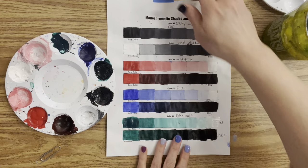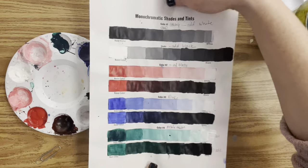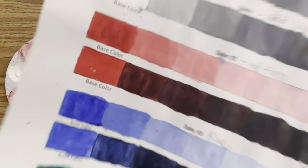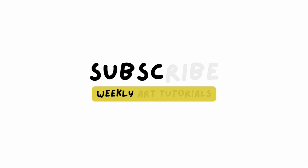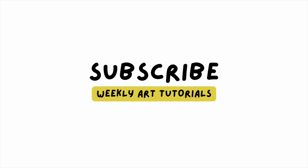This painting tutorial will show you how to mix tints and how to mix shades with four base colors. If you love learning about art, support this public school teacher's side hustle and hit that subscribe button.